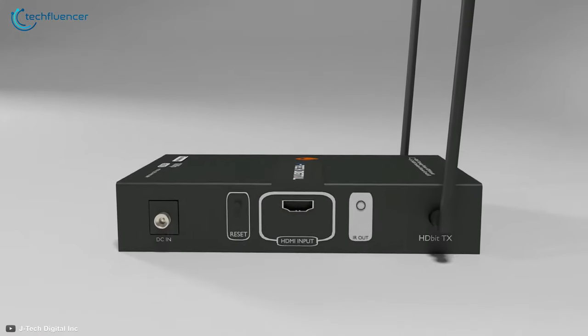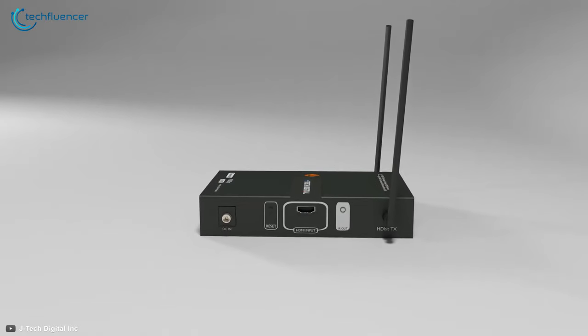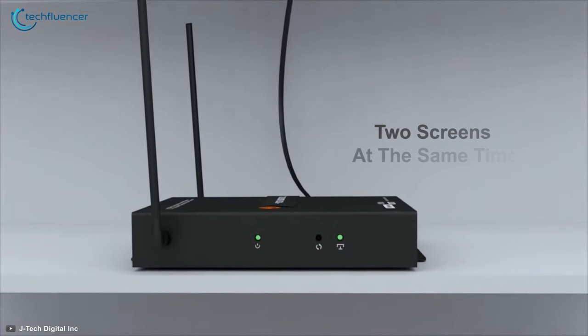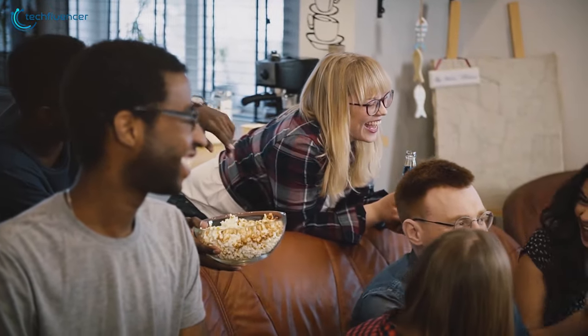Coming up at number two, we have the HDBIT-T Wireless HDMI Extender by JTEC, a reliable transmitter that will let you transmit HDMI signals like a breeze. Capable of transmitting signals up to two screens at the same time, this transmitter makes family gatherings a lot more entertaining.